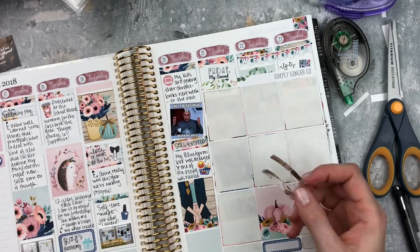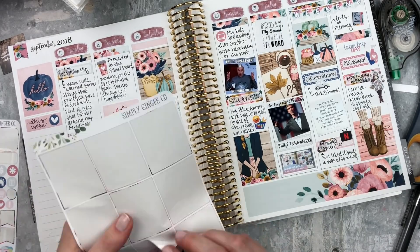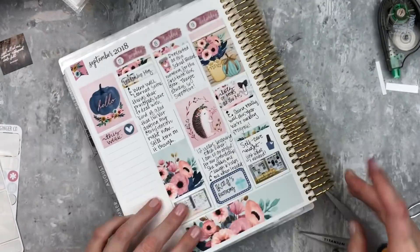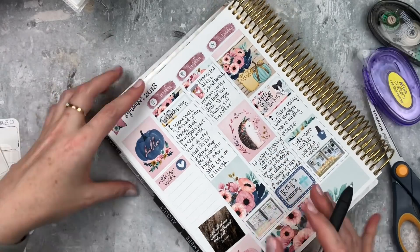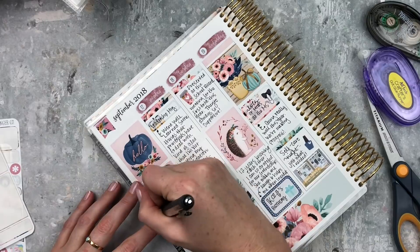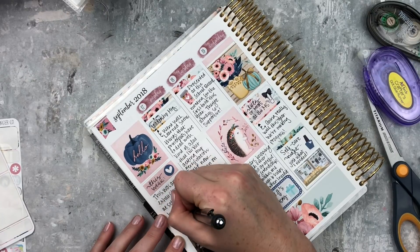I'm working on the journaling section - I have this full box that was so pretty, so I cut the top off and put it over there. I really like how that turned out. I also put this quote from Oscar Wilde: 'In all at once, summer collapsed into fall.' In my very short journaling section I put 'this was an exhausting week at school but I have a bunch of fun things coming up to look forward to.'